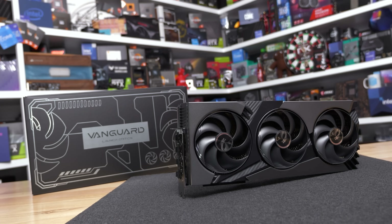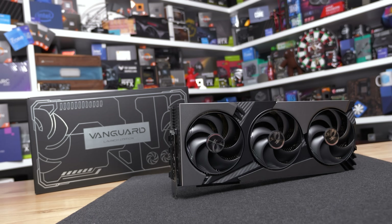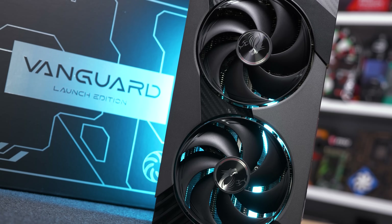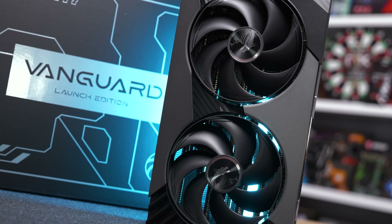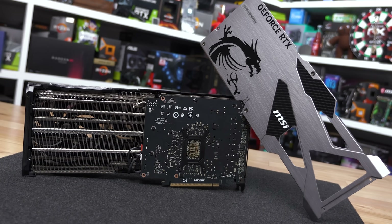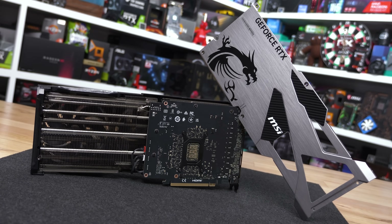Overall it's a nice looking model that looks good from all angles and packs all the essentials including dual BIOS support. Now it's time to pull it apart to see what's under the hood. Note that all thermal testing — in fact all testing — was conducted before the teardown, which is our normal procedure.